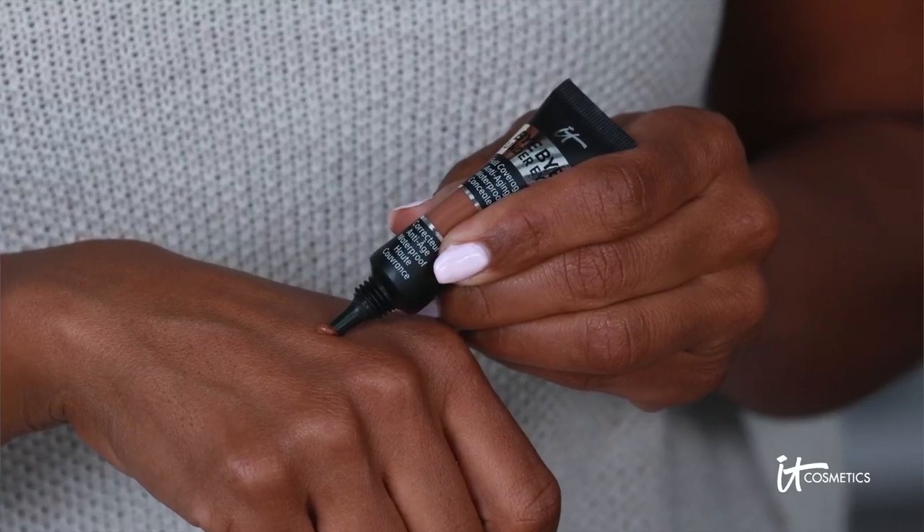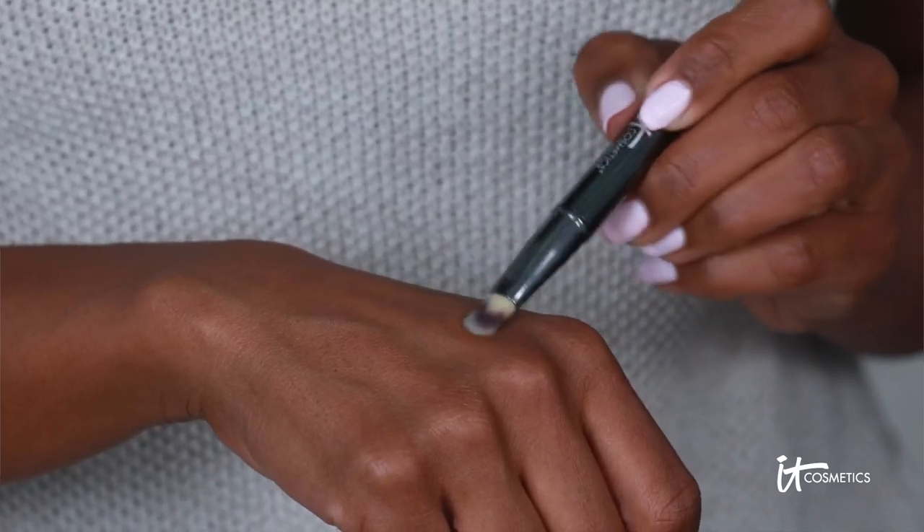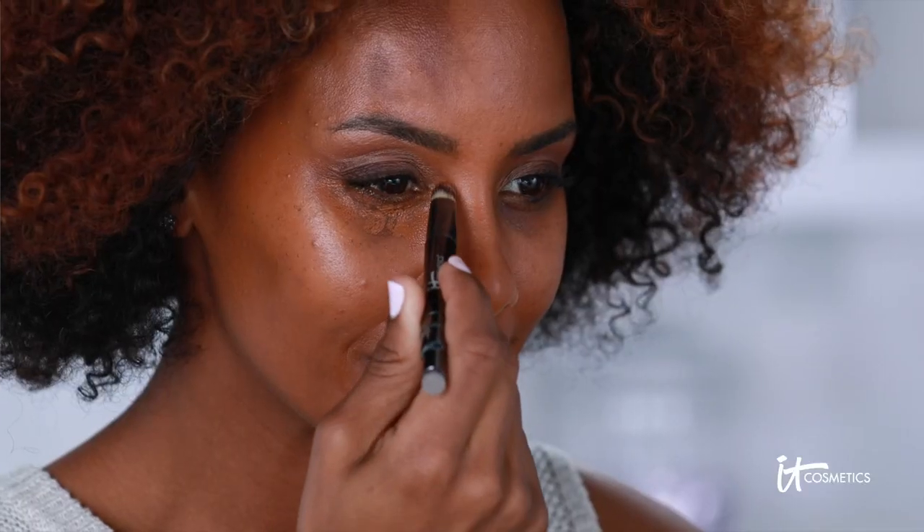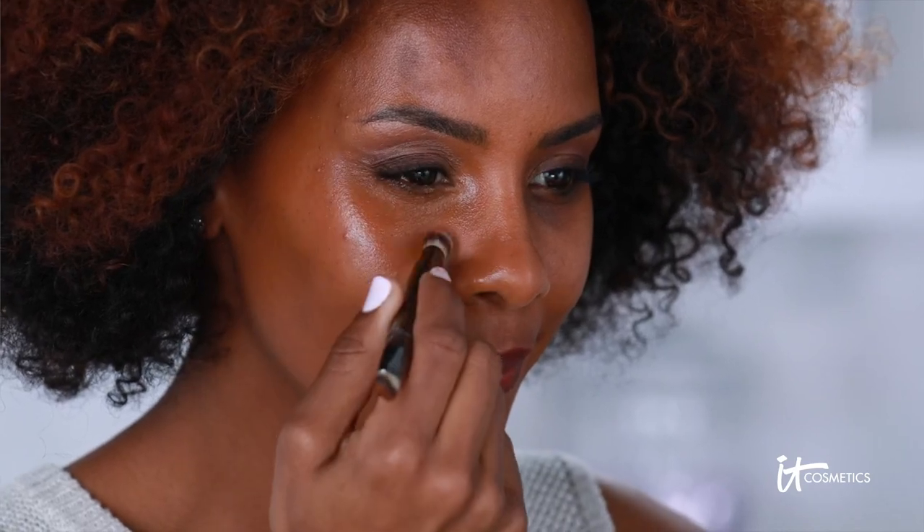All you do is warm a pin head size amount onto the back of your hand, tap onto your skin with your fingertips or favorite IT Cosmetics Luxe brush, and then blend onto your skin for undetectable full coverage that'll get you compliments on your skin, not your makeup.